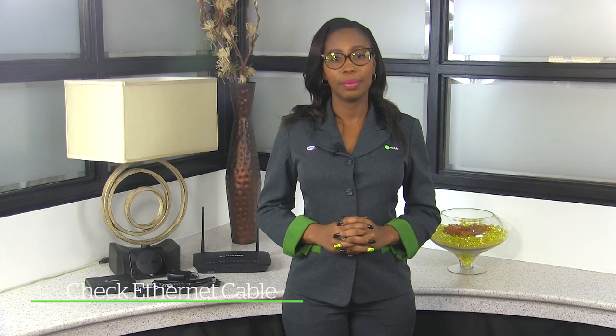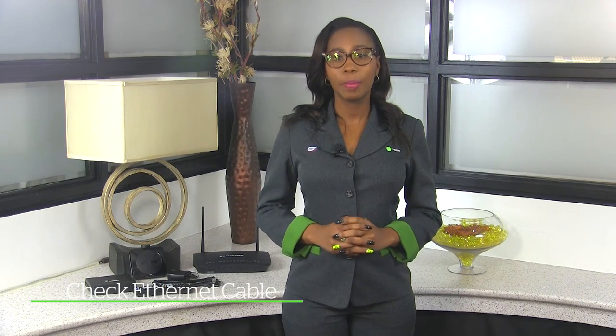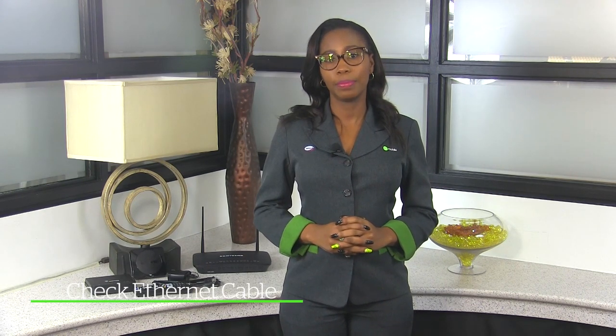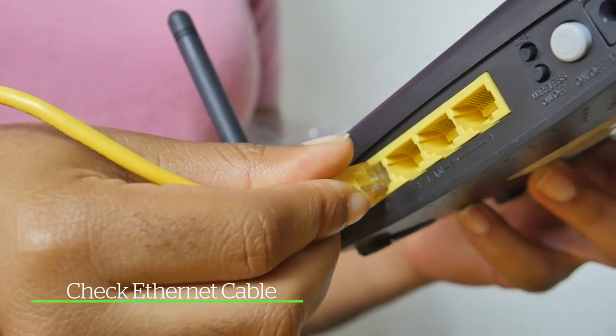Next, you may see the Ethernet connection not detected. This means that your Ethernet cable is not plugged directly into your modem. Just ensure that it's plugged into any of the yellow ports.